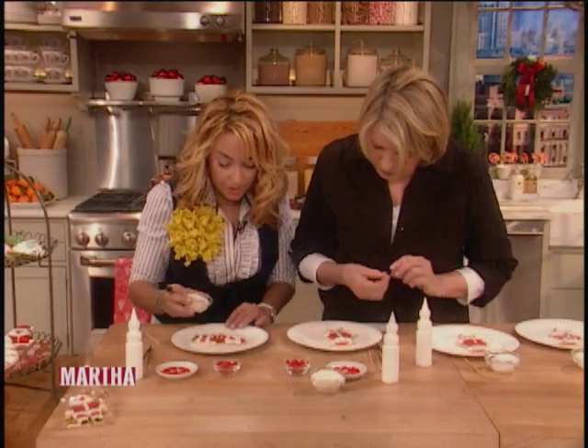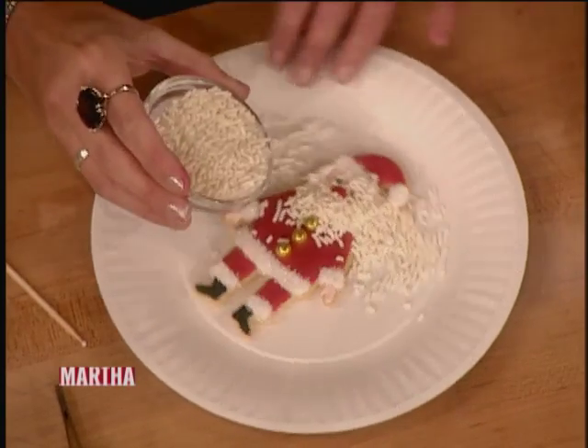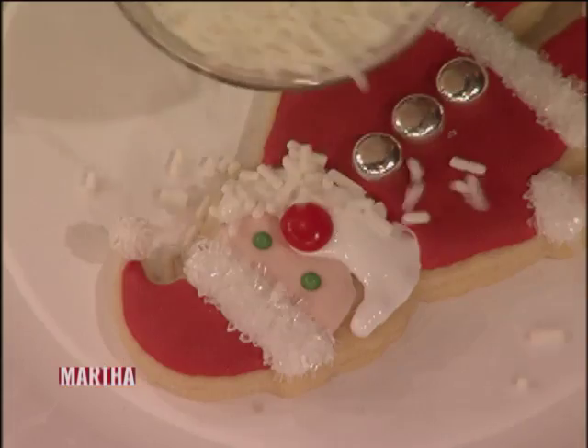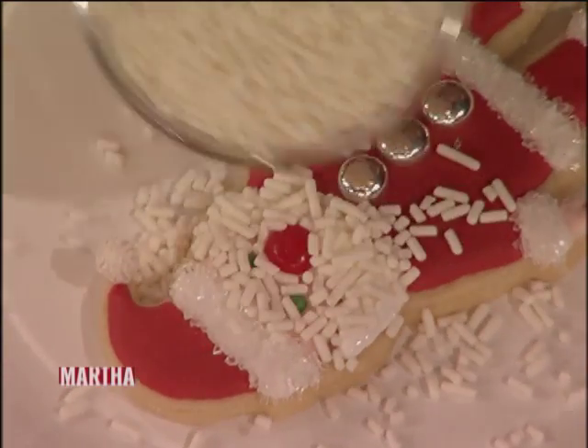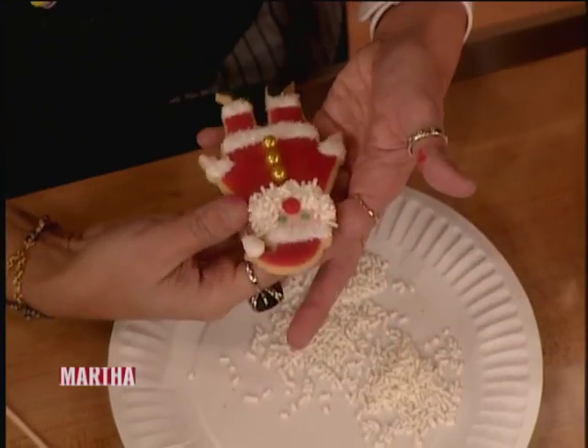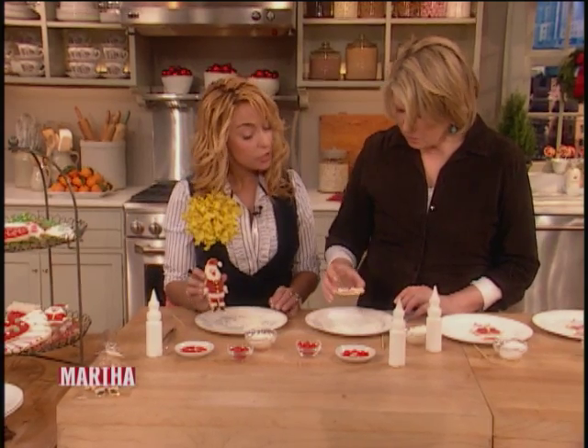I'm using white sprinkles for the beard, putting it on using the paper plate. When you lift it up you just have to fix up the sprinkles a little bit so they stay in the right shape. You can leave it like that till it dries, or you could do it now.